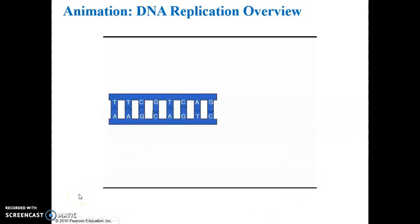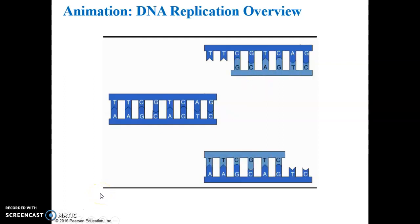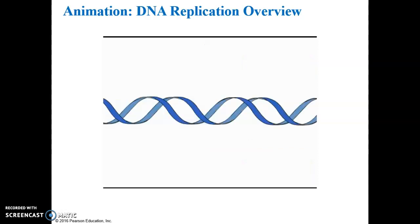In principle, copying DNA — a process called DNA replication — is very simple. The two complementary DNA strands separate, and because each nucleotide can only pair with its complement (adenine with thymine, cytosine with guanine), each strand can be used as a template to build a new complementary strand, producing two DNA molecules. In the cell, DNA replication is a little more complicated, but the principle is the same.